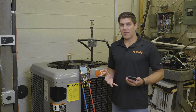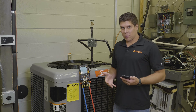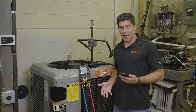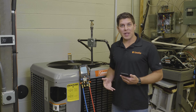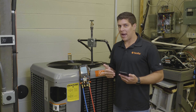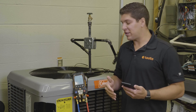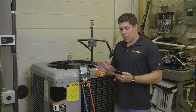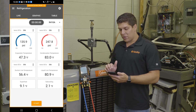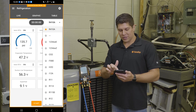Now we have the 557S connected up to a refrigeration circuit. The first thing we want to do is make sure what refrigerant the system is running. I know this is R410A, and I want to demonstrate how quick and easy it is to select your favorite refrigerants via the app. I'm going to select up top where it says R410A and you'll see it's going to bring down all your refrigerants.